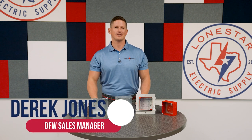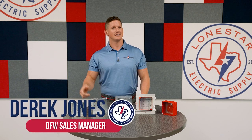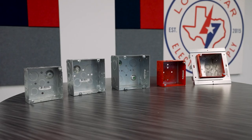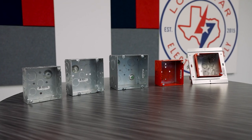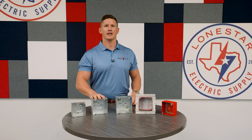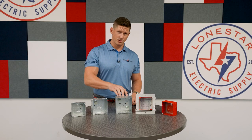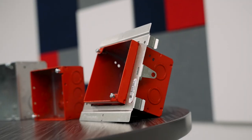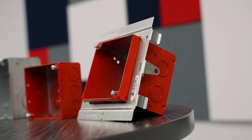Derek Jones here with Lone Star Electric Supply in Dallas, Texas. Today we're talking about Orbit products. They have a wide range of metal boxes — they go from four square up to four and eleven-sixteenths, then a true five square, and then your fire alarm boxes that are powder coated, and they have these in red and blue.